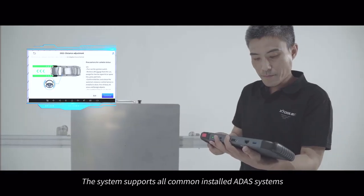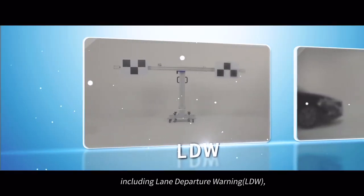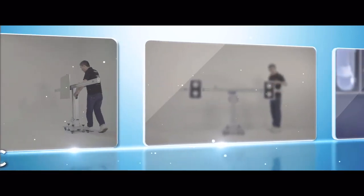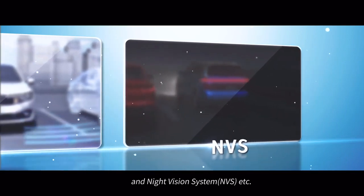The system supports all commonly installed ADAS systems, including lane departure warning, adaptive cruise control, blind spot detection, around view monitoring, night vision system, and more.